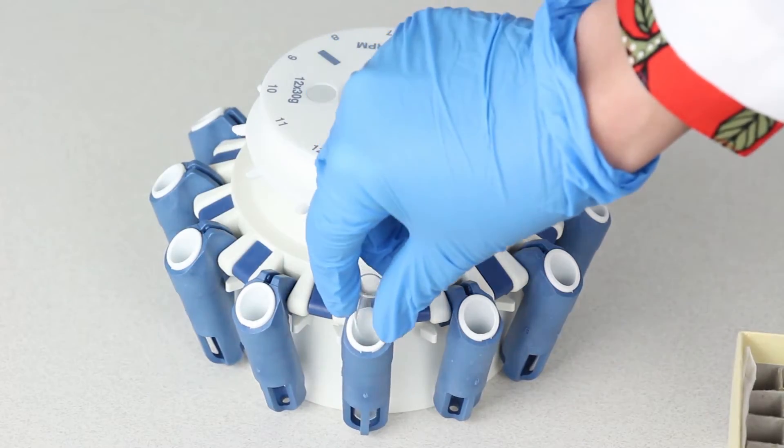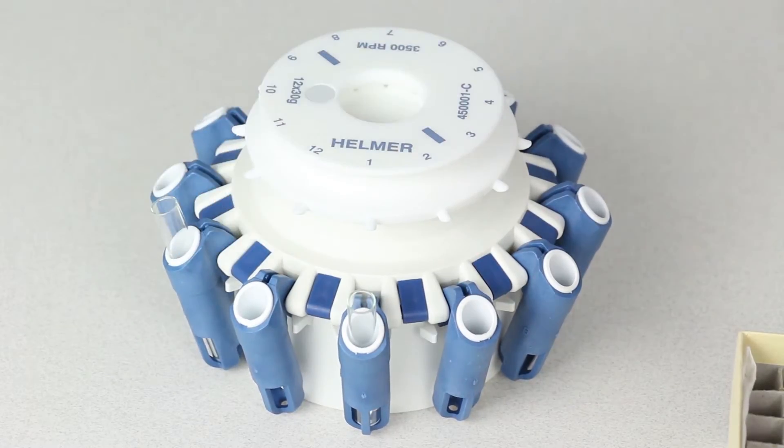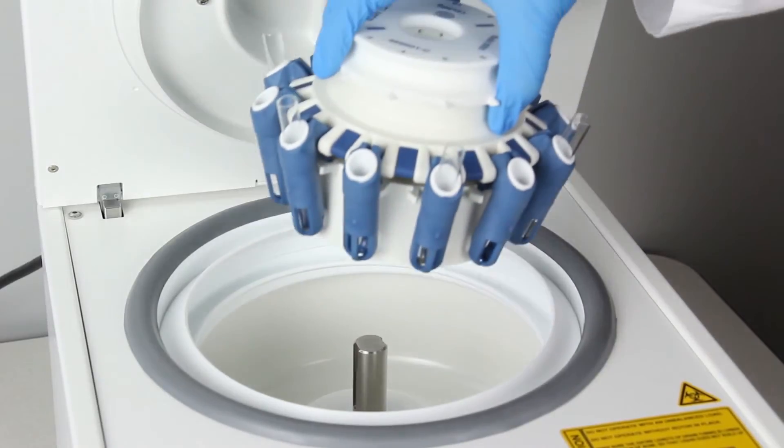First, load the rotor with tubes, leaving every other position on the rotor empty. Then, install the rotor and close the lid.